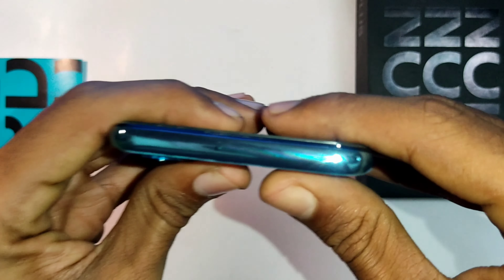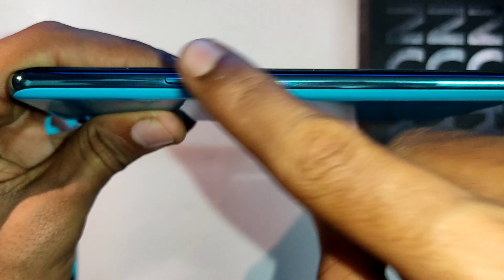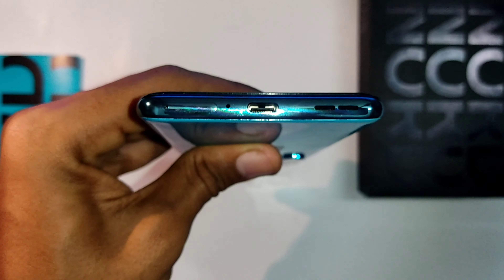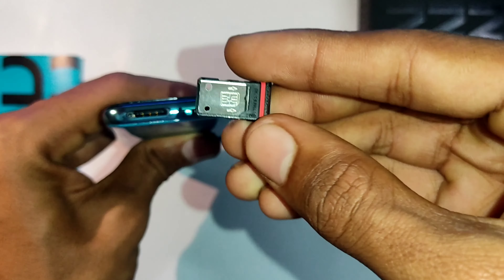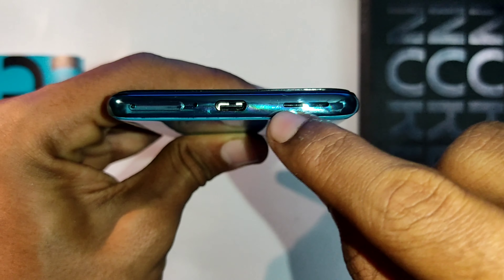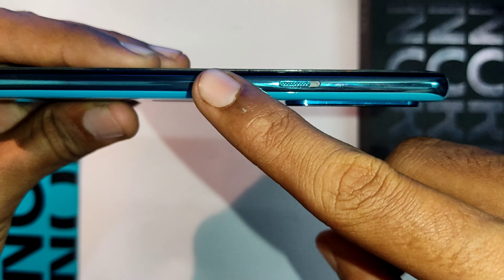The back looks premium and the frame is made out of aluminium. At the top we have the microphone, and on one side we have the volume rockers. Moving down we have the SIM tray — this is a nano SIM card tray supporting two nano SIM cards, with no expandable storage. At the bottom we have a secondary noise-cancellation mic, a charging slot, and the speaker. On the other side we have the power button and the ringer/silent switch.